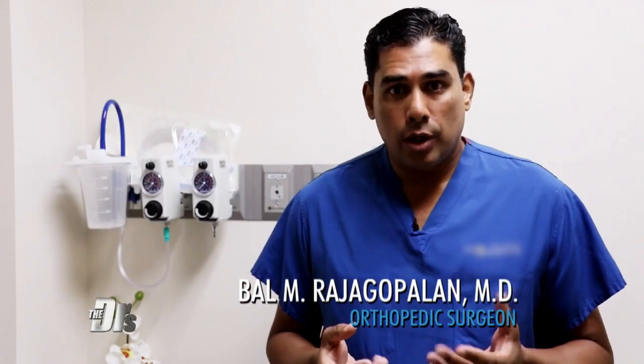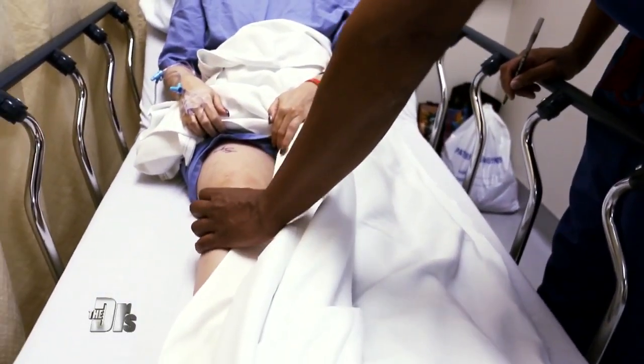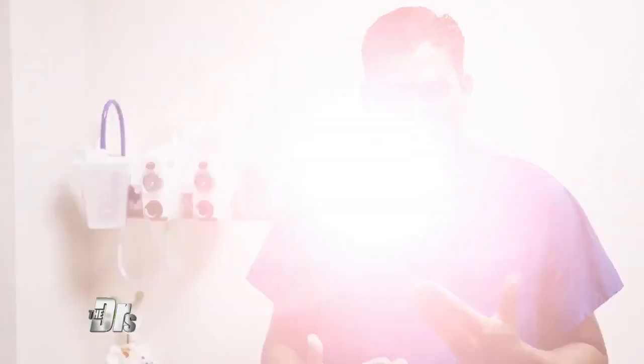What I'm going to do today for Laura is take her own regenerative stem cells from her pelvis and inject them into the knee for the hopes of regeneration. Let's rock and roll.